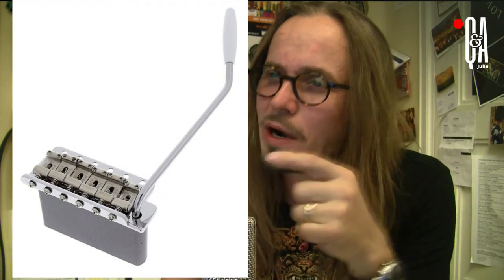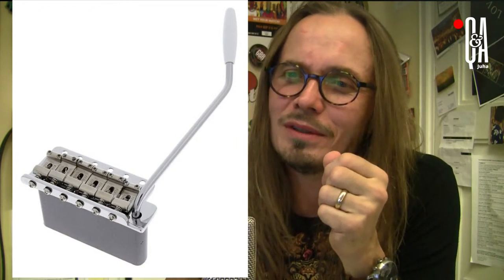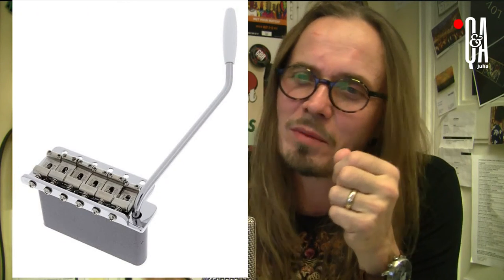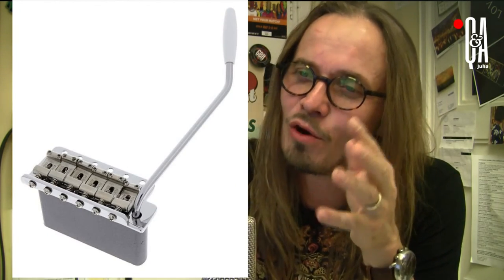Notice a lot of people talk about tremolo, but it is not a tremolo. The effect the arm does in this unit is vibrato. A tremolo alters the volume, whereas a vibrato alters the pitch of the notes. So it's a vibrato. I also sometimes use the wrong term, but I do my best not to.